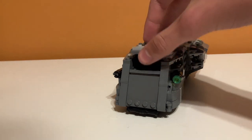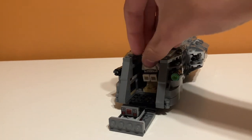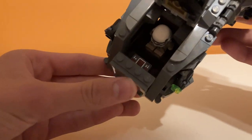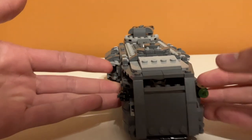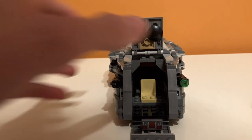Moving on to the front cockpit — you can fold this up and fold this down, and you have room for a minifigure. I'll just put a stormtrooper in there. Then you fold this up and his head is kind of right by the control panel. You fold it back down and you can kind of see him through there. It's kind of cool. I kind of like that inclusion. I think that's pretty accurate, and it looks pretty cool from the front.